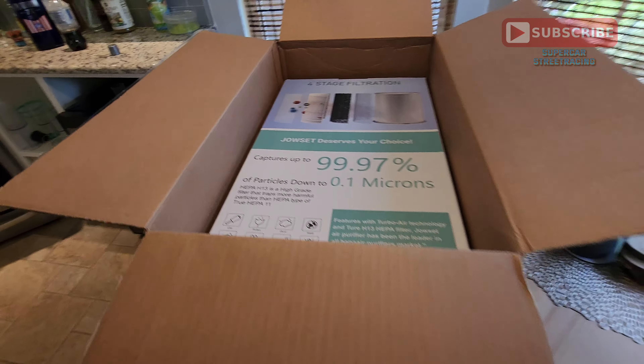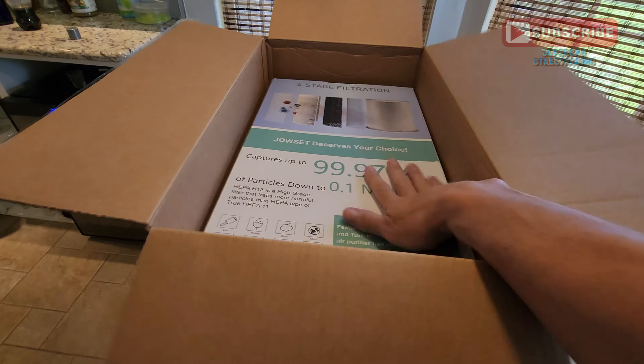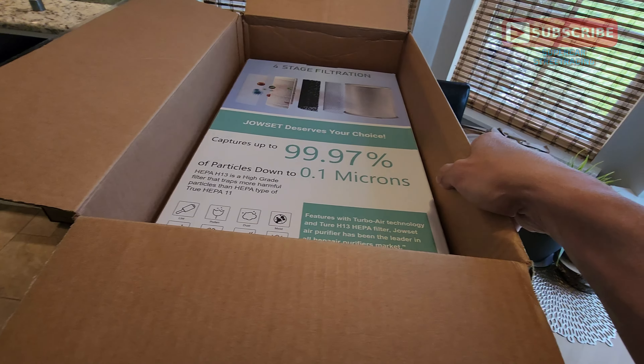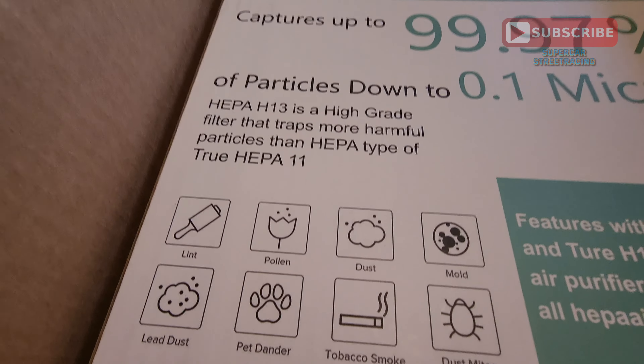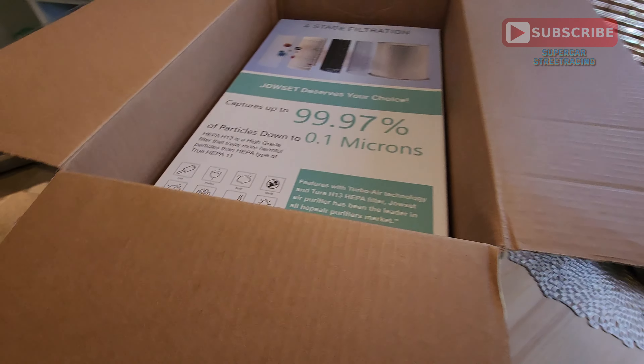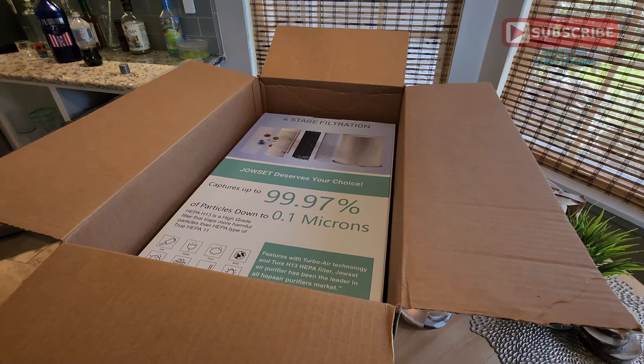I was lucky enough to work with this company and they sent me this air purifier free of charge. It does have a HEPA filter and we're going to take a look at everything it does and some of the things that it filters out. So we're going to get this thing out of the box right now and take a look at it.